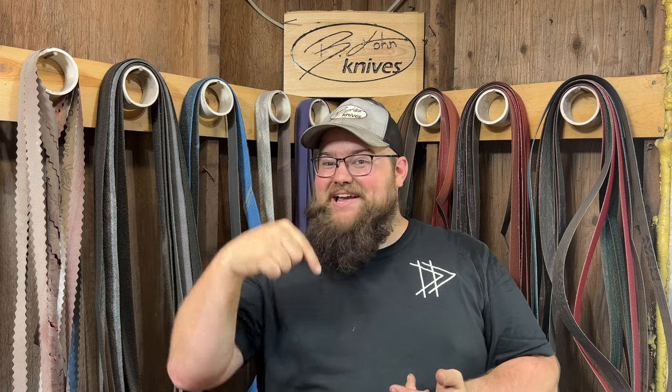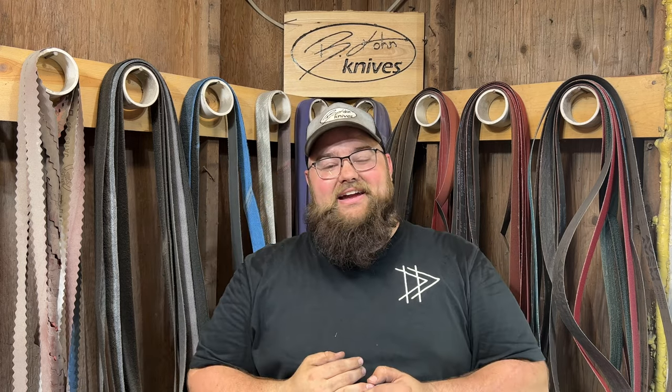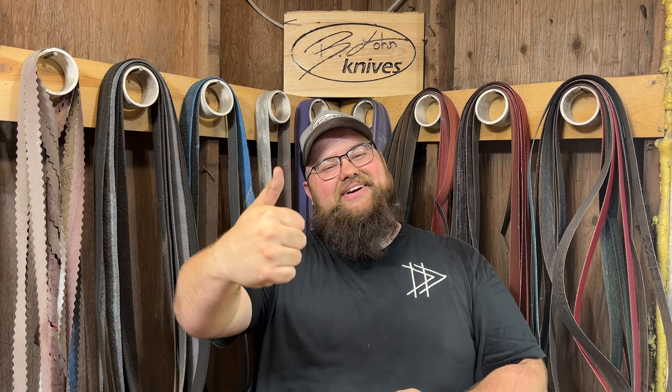Also check out my Facebook, Instagram, and TikTok pages. Yes, I have a TikTok — it's a lot of fun over there. If you want a custom knife, the best way to get one made by me is to message me on Facebook or Instagram. We'll have a conversation back and forth and I'll get something custom built just for your liking. Thank you guys all for watching. Have a great rest of your day.